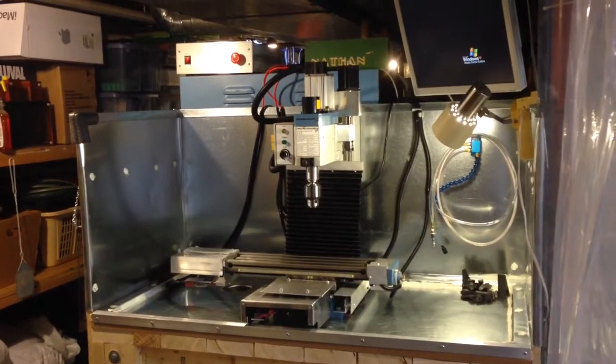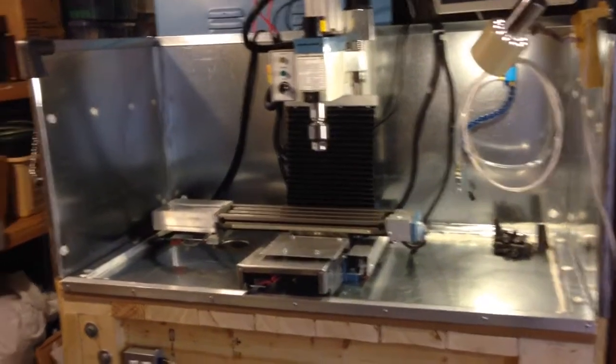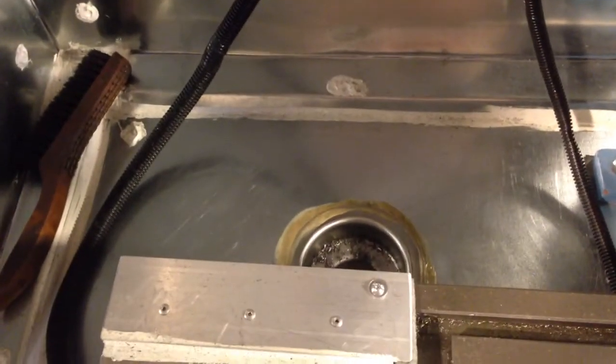We also added a drain — not so much for the fluids, because the fluid volume with the cool mist is pretty low — but it provides a nice way to just push the chips down the hole, and there's a bucket underneath to receive those.